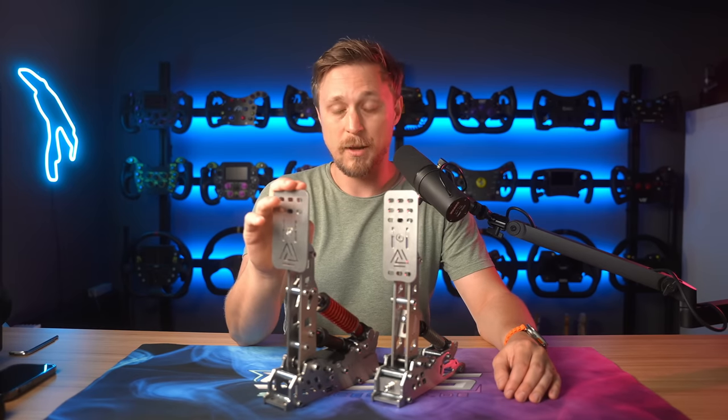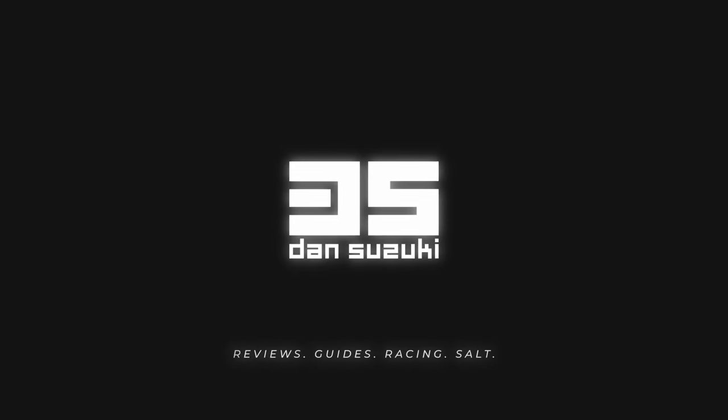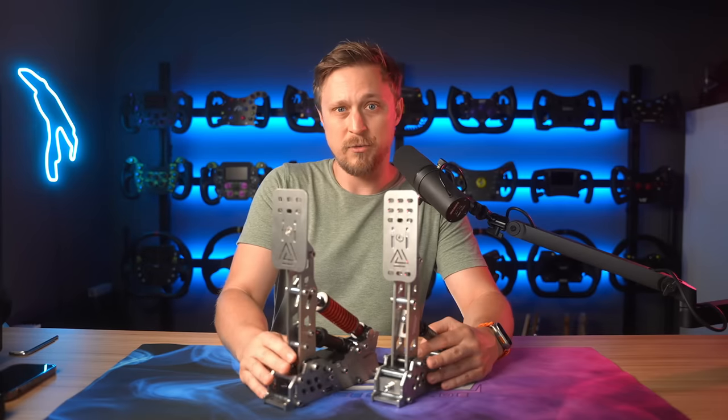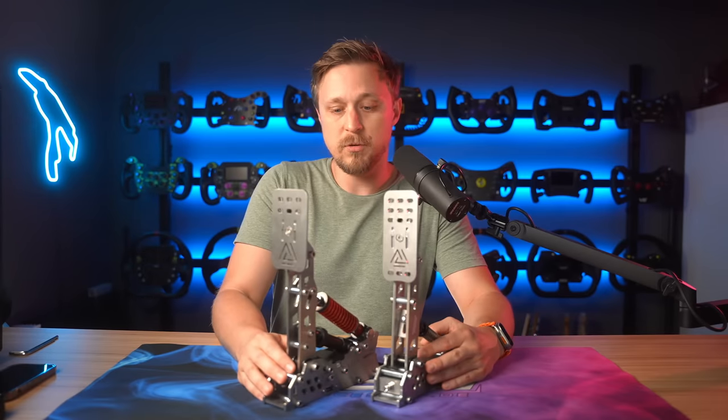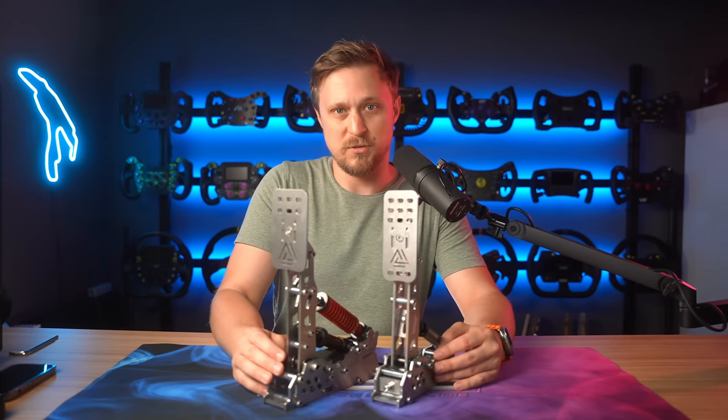Are the new Simulation EVO 1 pedals the better buy over the VRS? In today's video we're going to find out. Disclaimer first: these pedals were provided by New Simulation for the review, but all the opinions are my own and New Simulation does not get to see the script before it's posted.